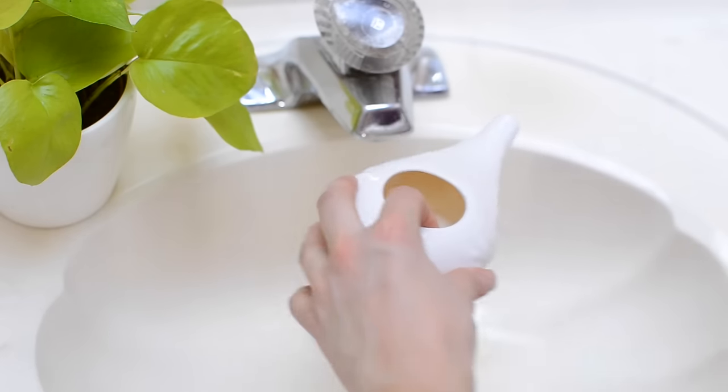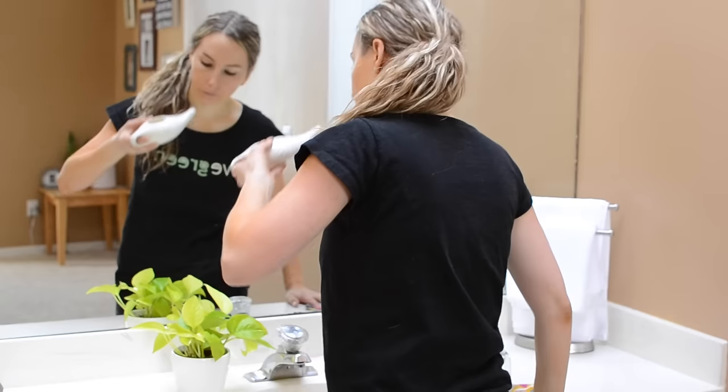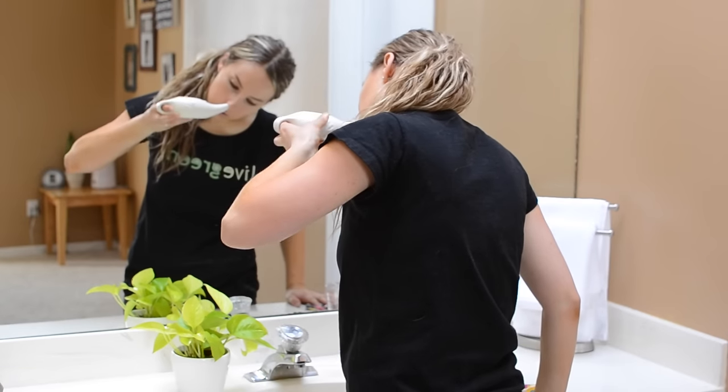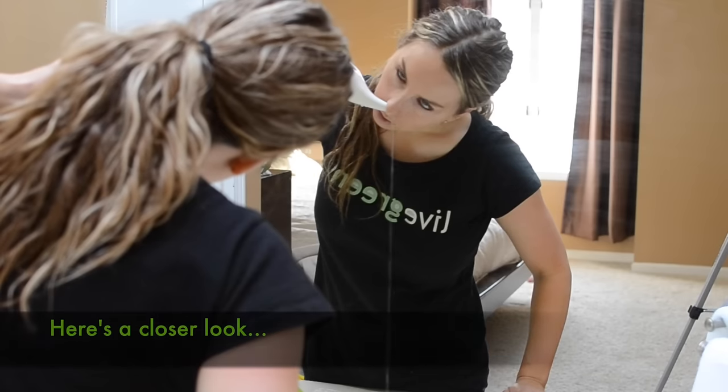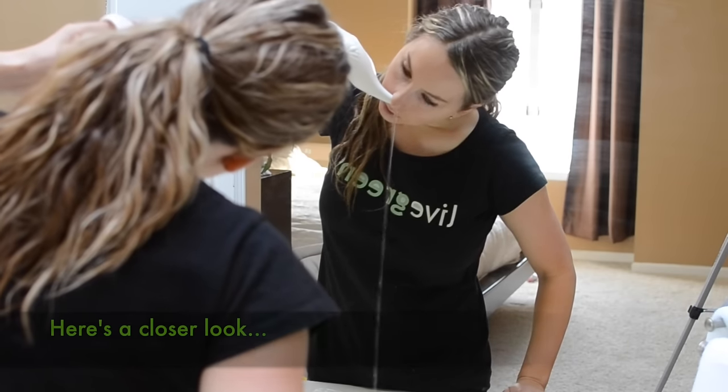Transfer the last half cup of water into the neti pot and follow all the same steps: tilt your head, place the neti pot into your nostril, lift your elbow up, make that incline, and let it flow once again.